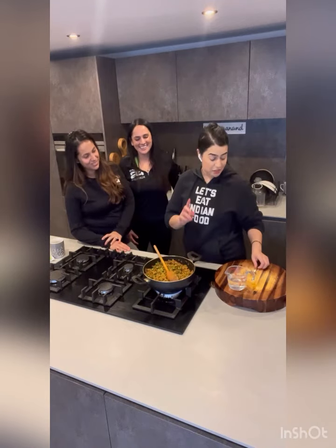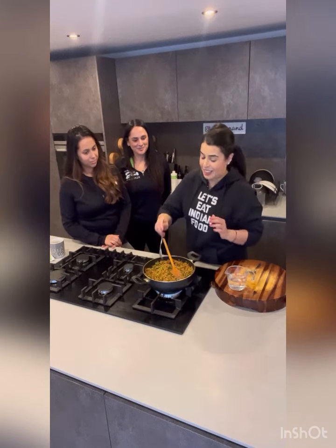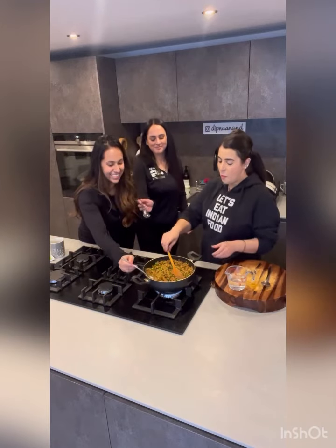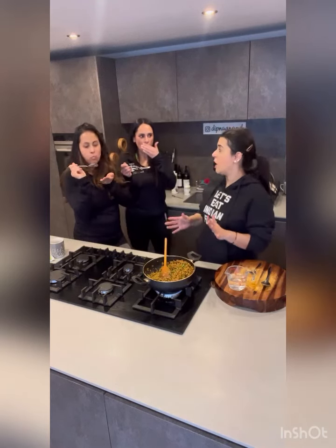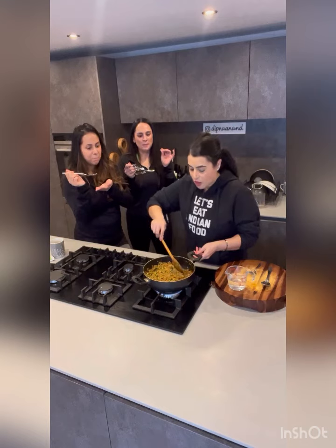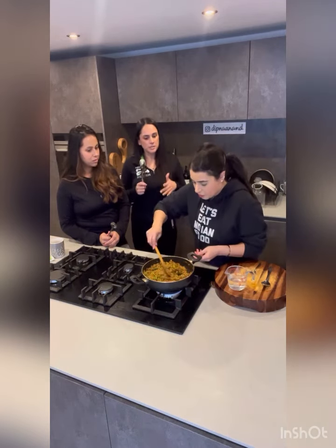The final touch - pass me a clean spoon and let's taste. Always taste your food for seasoning and adjust at this stage if you need to. That doesn't need anything else - I wouldn't put any more salt in. That is amazing. All the water has dried up, you still have great flavors, you can taste all the spices, and it's got a little kick at the end - exactly what you want.